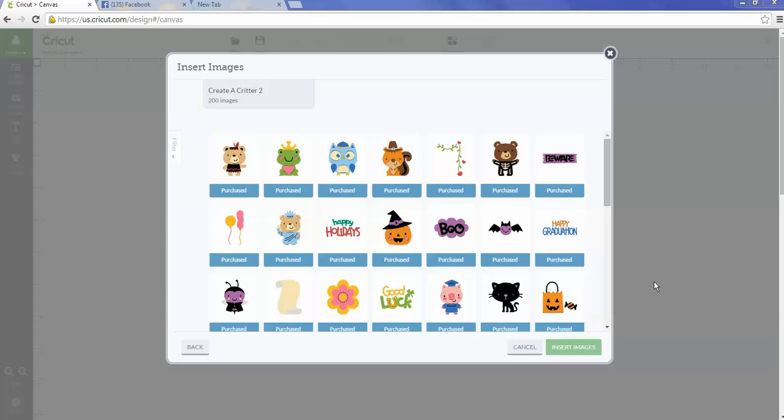Hey everybody, it's Debbie O'Neill of Scrap Me Quick Designs. Today I wanted to show you how to slice a hole in your Cricut images so that you're able to put those EOS lip balms that are becoming really popular right now.